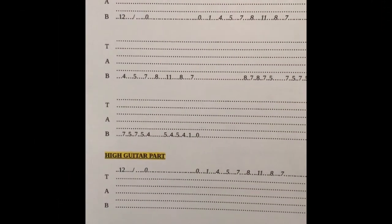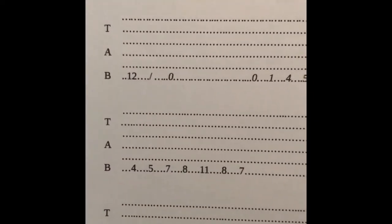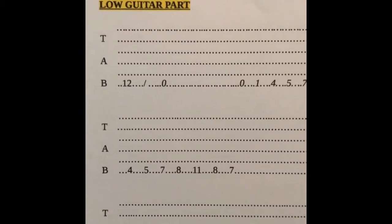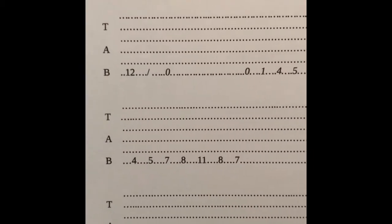We're going to look at a song by a guy called Dick Dale. This is the song 'Misirlou' — I think that's how you say it. It was really famous because it was in a film called Pulp Fiction, which was really famous.